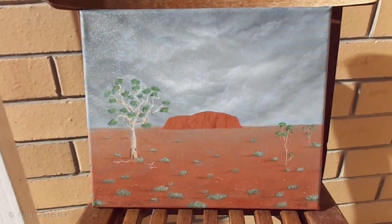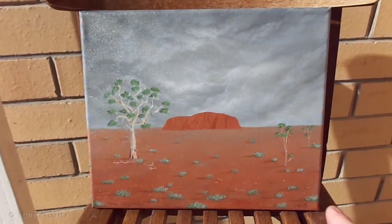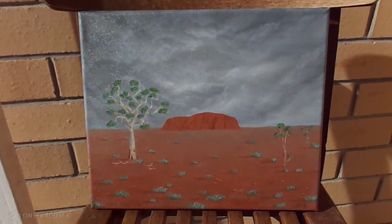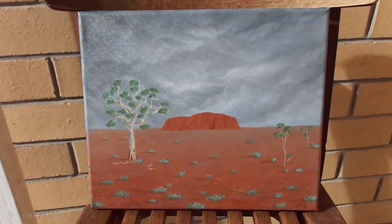There are a few things I could clean up on it — add a bit more detail around the ground, the saltbush is a bit more detailed and clearer. I didn't put any wildlife in this one, but I'm going to be putting some in the next one.